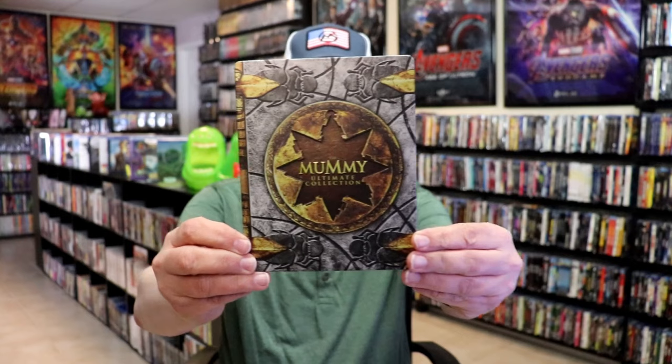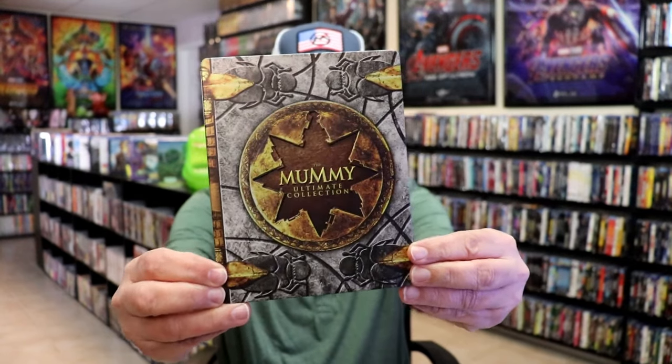I'm going to go ahead and remove this from the wrapper, and we take a close look at this steelbook. I've got the wrapper off and the Jake Harvey removed. Here's the front of the steelbook. It is a matte finish.